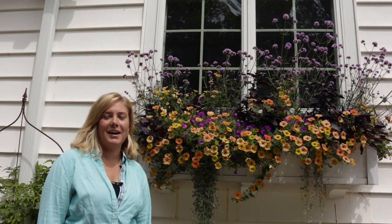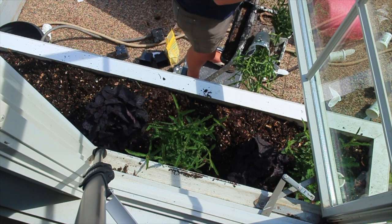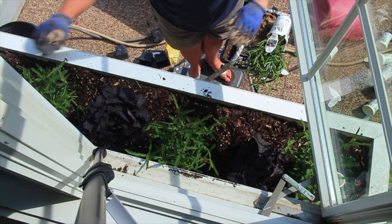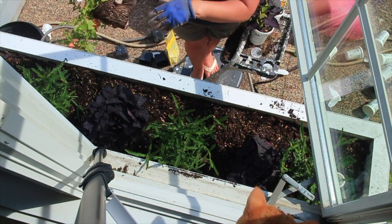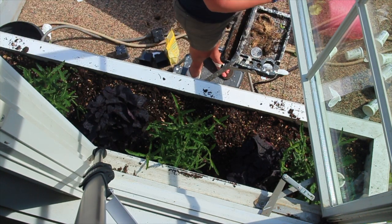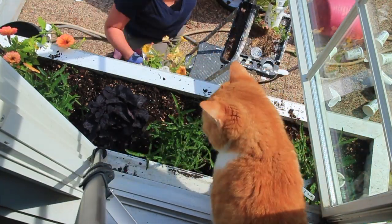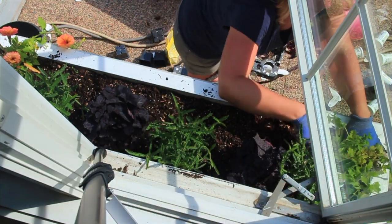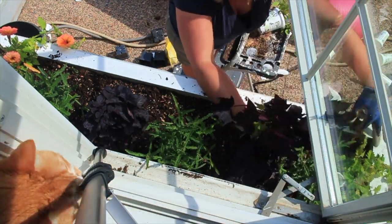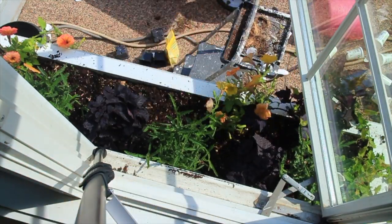Now we're at the window box and I have never been happier with how my window box has turned out. I love it this year. The star of the show is clearly the Supertunia Honey. Why have I not paid attention to this plant before? I used to look at it in the nursery and think it looks a little weird, but I love it because I don't know what color it is — is it pink, orange, yellow, apricot? It's all of them and I love it. The Supertunia Indigo Charm is holding its own in there, looking great.